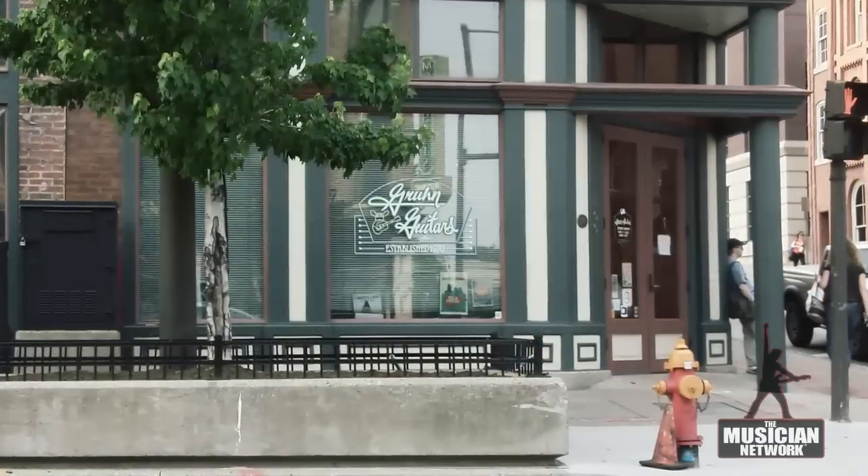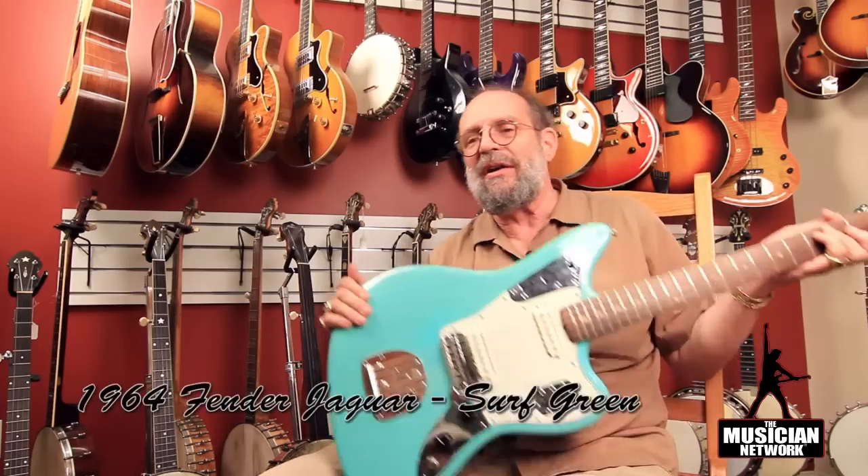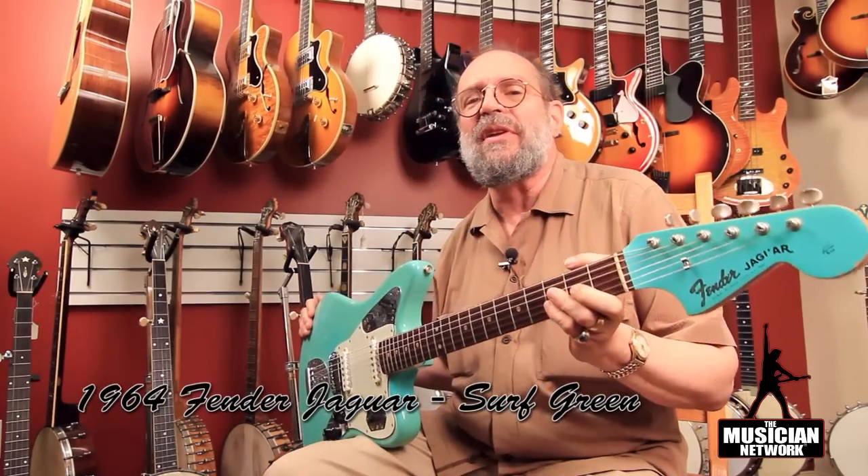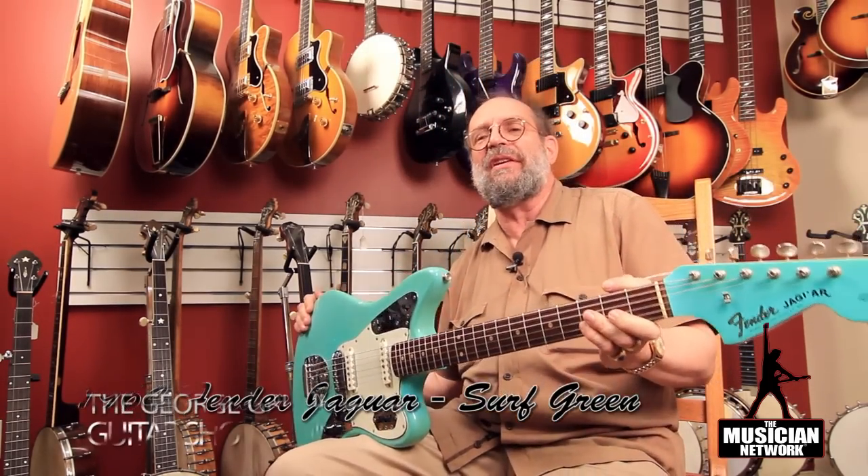This guitar is a Fender Jaguar, made in the year 1964, with a custom color seafoam green finish.